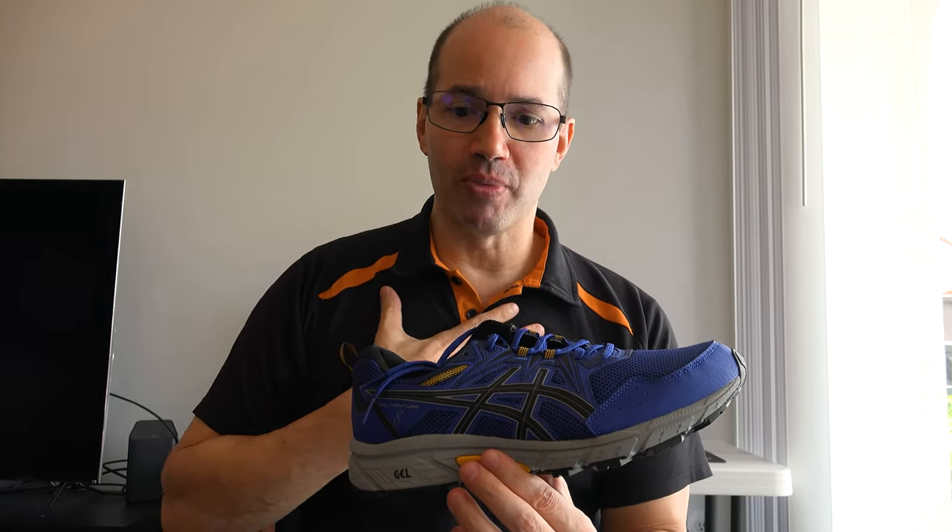I've been wearing ASICS shoes now for a long time. I will have a link in the video description below of where you can get the Gel Venture 8s, and we definitely appreciate everyone's support. Also, check out all the important disclaimers in the description below. I bought these with my own money — this video is not sponsored by ASICS or anyone else — and these are my true, personal, honest opinions.